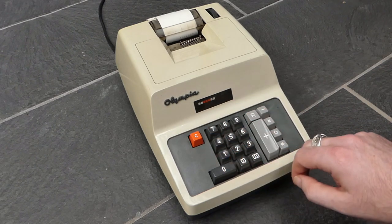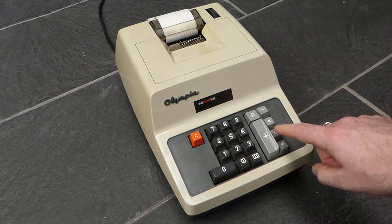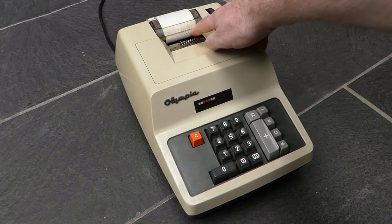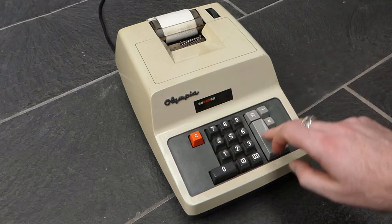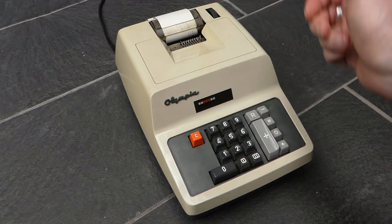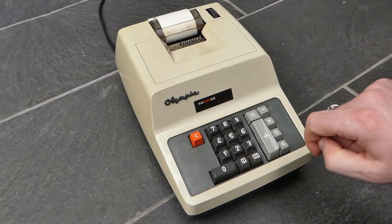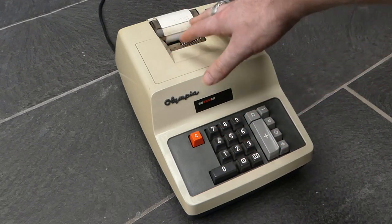I'll add another number. To find the total you can press either one of these buttons. This is the subtotal — this diamond-shaped button — so that prints the current total with a little diamond after it, but doesn't clear the internal register. So you can add another number and then call up the total again. This time I'll use the normal total button, which prints the total with an asterisk at the end and also clears the internal register.